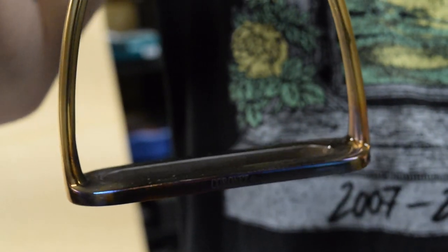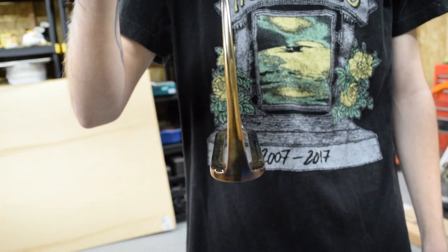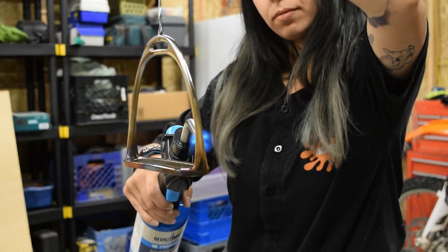We'll go ahead and continue heating it up, go further up the stirrup, and make sure we get the color that we're looking for.